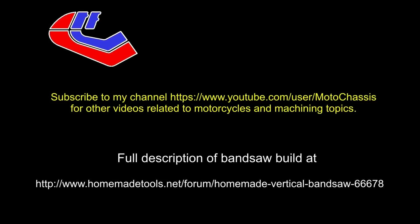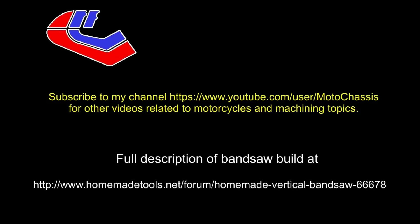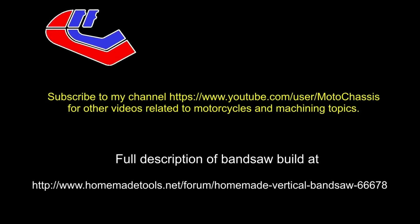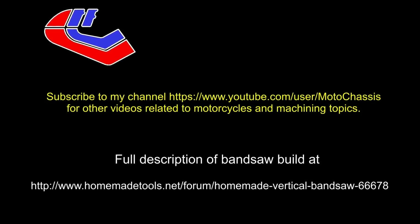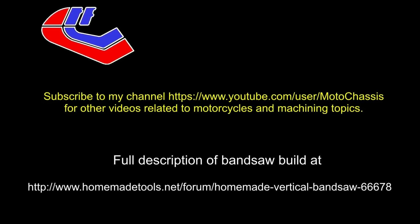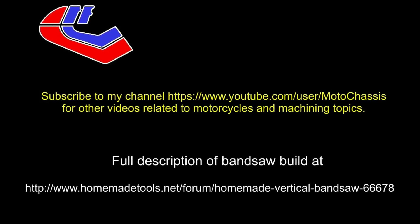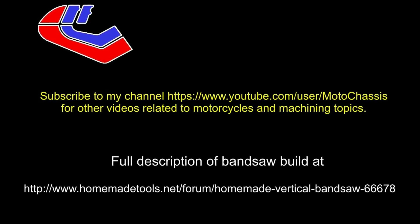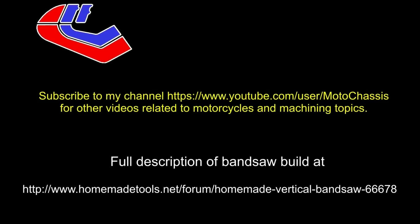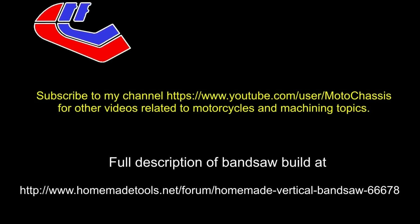That's the end of part 2 of the series of videos describing the bandsaw that I made. You can get a full description of the complete build on homemadetools.net at the full address shown above. Don't forget to subscribe to my YouTube channel Moto Chassis for other videos related to motorcycles and machining topics.